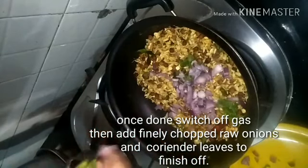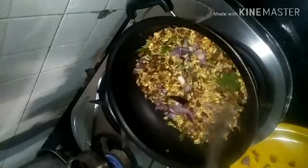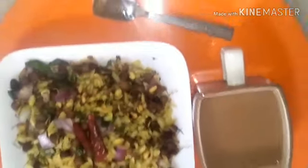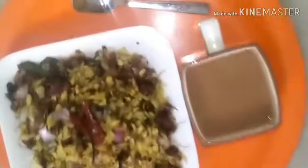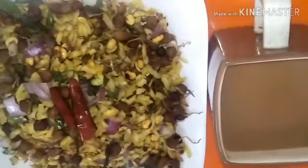Once that is done, switch off the stove. Then add in finely chopped onions and coriander leaves — you need not cook the onions, they have to be raw. Add the raw onions while it is a little warm so that the moisture from the onions gets slightly absorbed and it still remains crunchy.